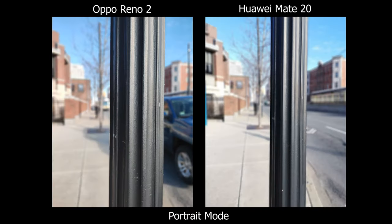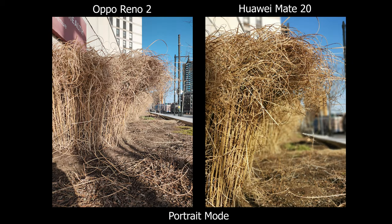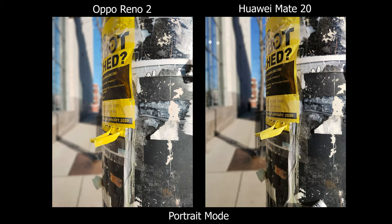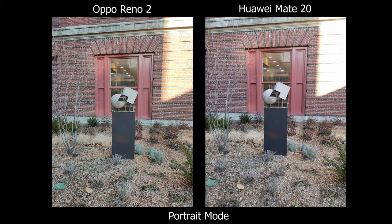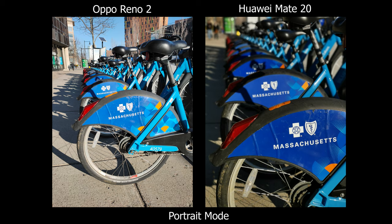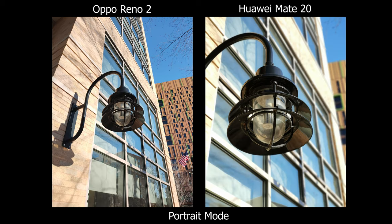Starting off with portrait mode, from my experience I would prefer the Huawei. The biggest difference is that when I'm pointing something with the Mate 20, it usually works. On the Oppo I would have to move around until the screen says it's ready or I can see the effect. On some pictures I'm kind of far from objects and the Oppo tells me to get closer or just doesn't recognize it, whereas the Mate 20 has a chance of working, and I can always use the telephoto lens to get more reach.